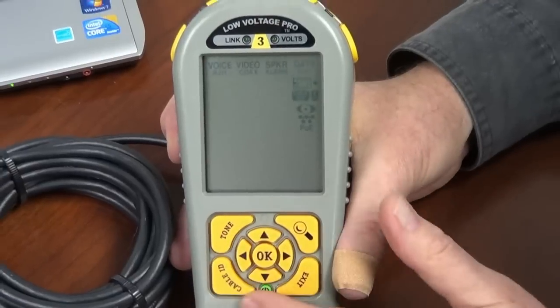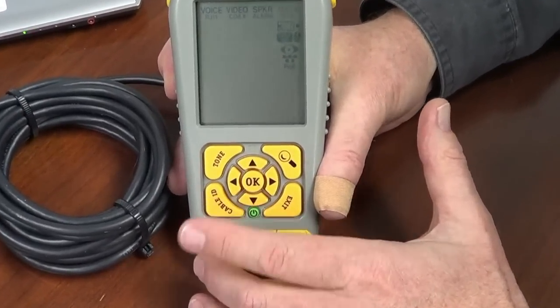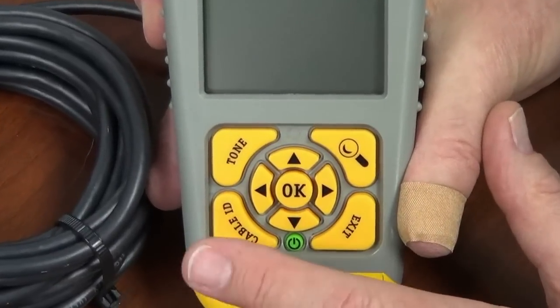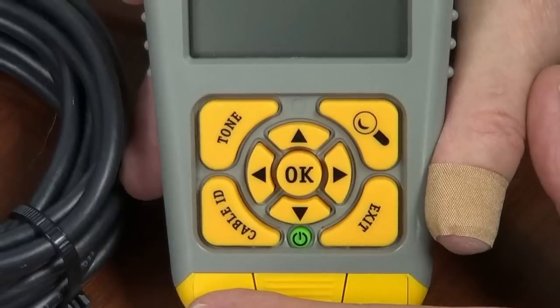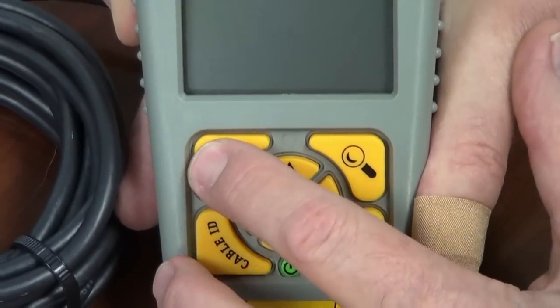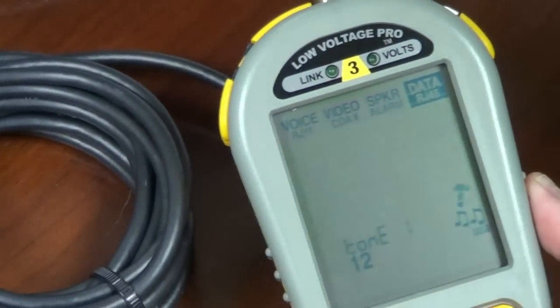We also have a couple of other buttons. If you want to do cable ID to locate wall jacks with our wall jack kits, there it is — cable ID. If you want to do tone, you have to check this out. Let's just do tone. I'm not even going to hook anything up, but I'm going to grab one of our probes. You can buy an optional probe or use anybody's probe.